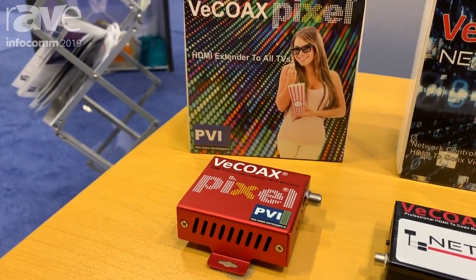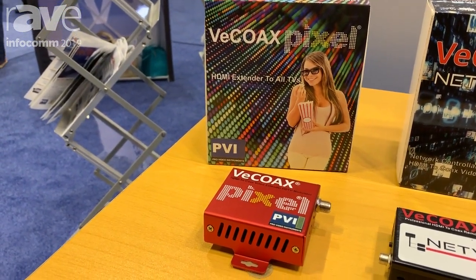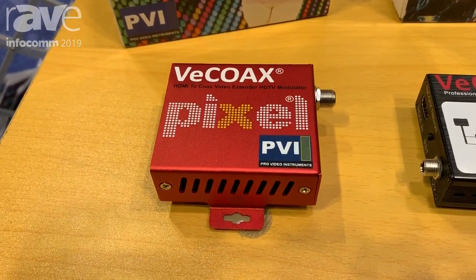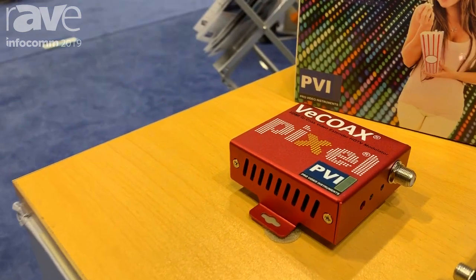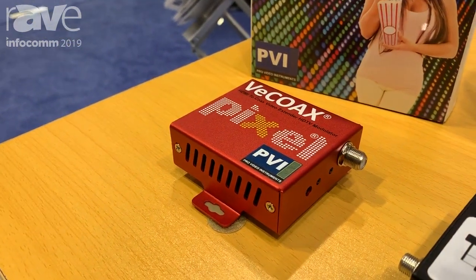The typical application for the VCOAX Pixel is security. Any possible support channel can be delivered with the best quality because it's 720p, 60 frames per second with Dolby Digital sound. The Pixel costs $295 and is really plug and play.